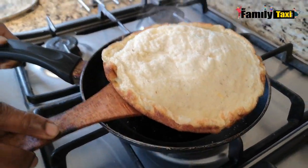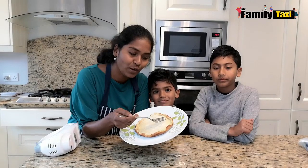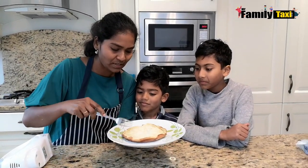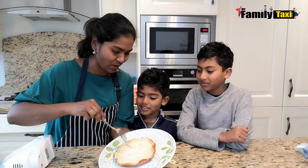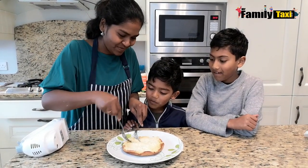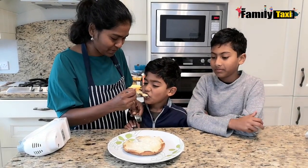It's well cooked so I'm going to take it out — look at that, the fluffy omelette is ready! Look how fluffy it is. The boys are here to taste it. I'm going to give them a little bite. It looks just like a pizza slice, doesn't it? Now that's your pizza omelette!